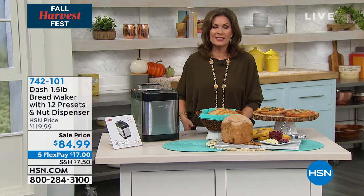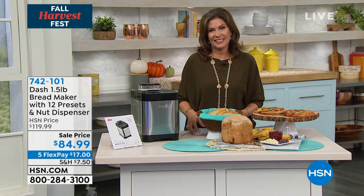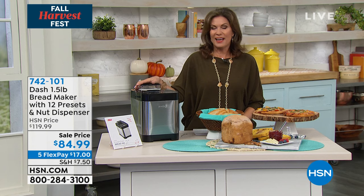Kelly, always just such a pleasure to have some fun with you in the kitchen. Nice to see you, Alice. I hope you'll get this home. I do hope you'll try it. It really is just unbelievable — that experience that you're going to have.